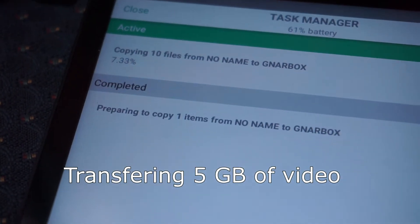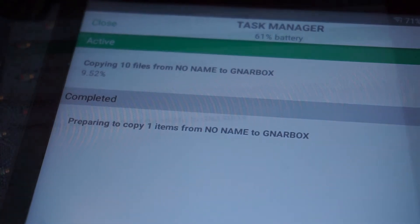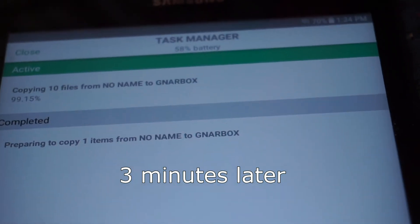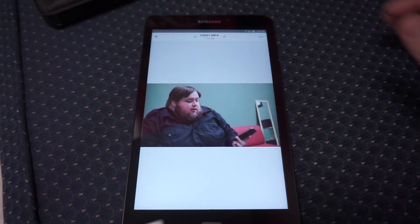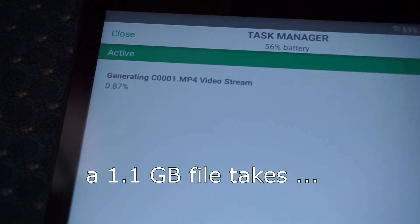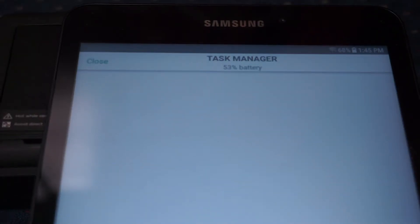I want to go over some of the issues I ran into. I'm transferring 5 gigabytes of video — footage we just captured of me talking at UNL — and it took three minutes to transfer that 5 gigs. Now here we are trying to actually play it. This is the play menu, nothing's popping up at the bottom. Looking at the task manager, it says it's generating a video stream, and it took 7 minutes to generate the video stream for a 1GB file.